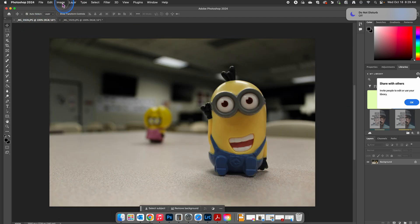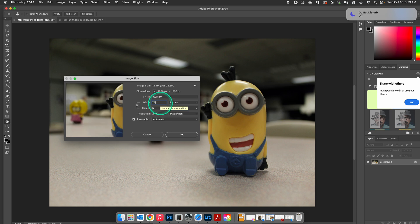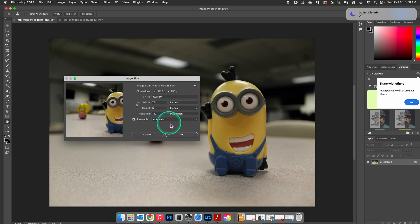We're going to do that to the other one as well — Image, Image Size, change this to 7.5, add 150, and hit OK.